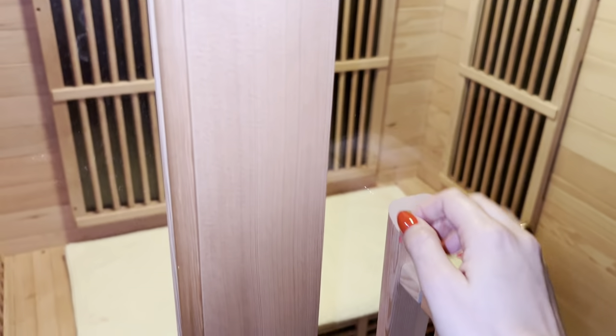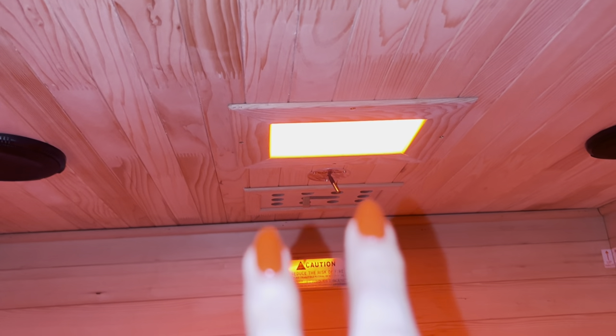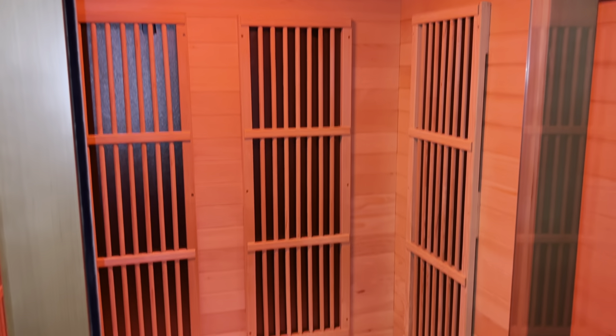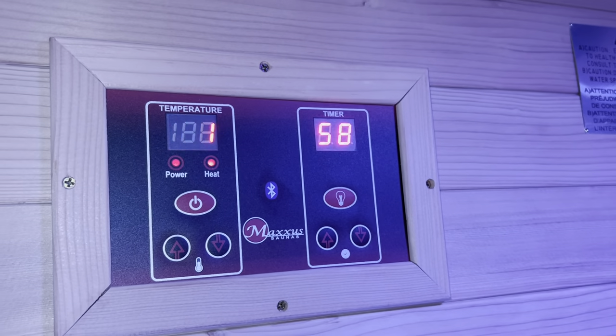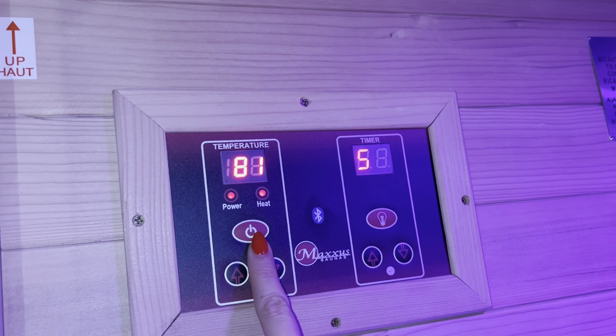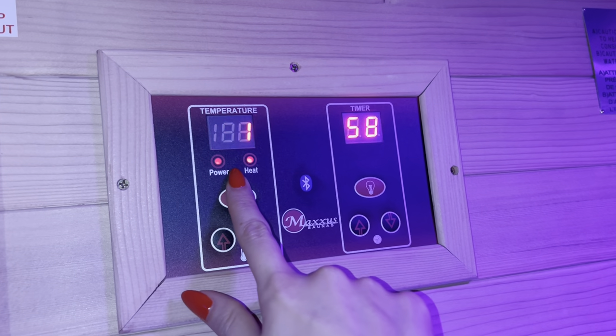As we open it up, I've already turned it on so you can see how it looks. We love that it has lights in here — the light changes from blue to red to green, yellow, pink. All the buttons are located right here on the top left-hand side. There's your basic power button, and you can see it's already heating up.